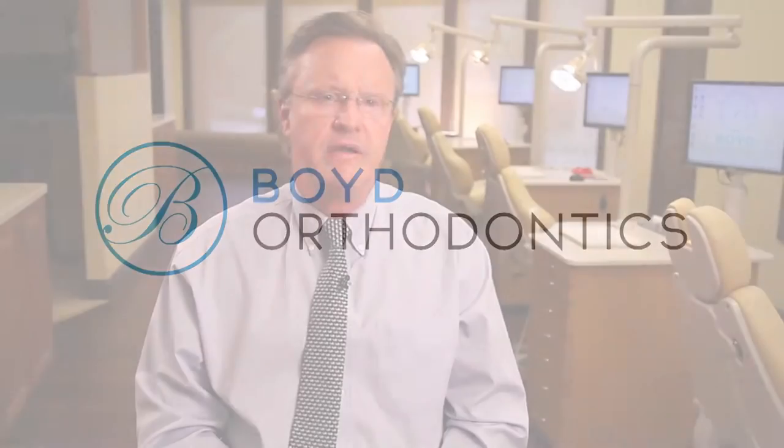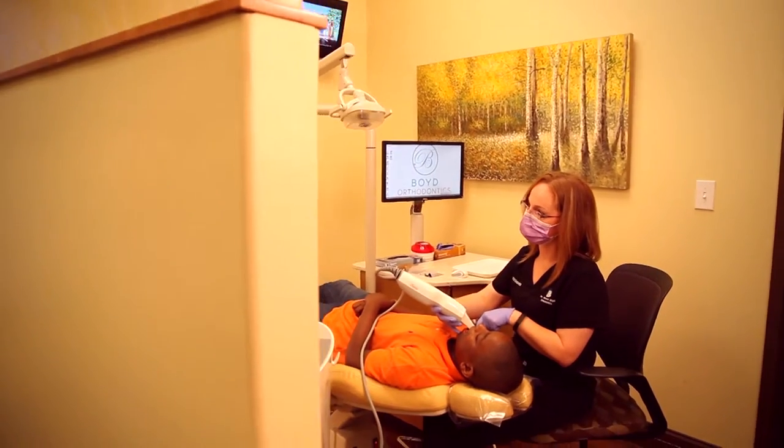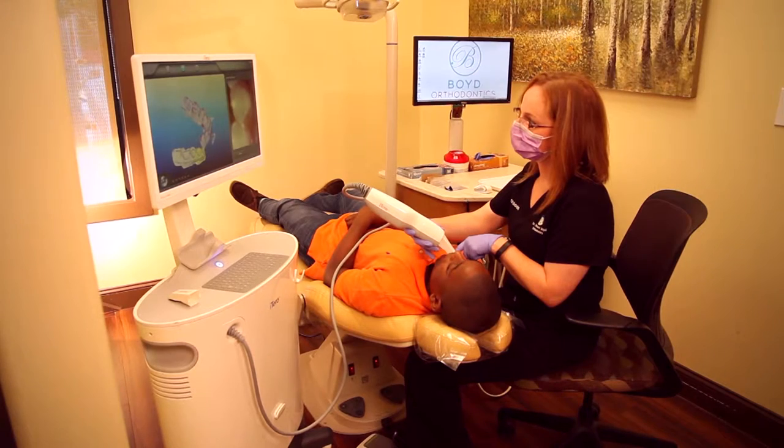The really neat thing about today's orthodontic treatment is that the days of having to take those messy impressions are for the most part over. We do it sometimes, and there might be circumstances where we would, but the digital scanners today are really quick and easy, and they avoid having to do any kind of impressions or molds of your teeth. With Invisalign trays, we used to have to take a series of impressions — sometimes five or six of them all in one visit.